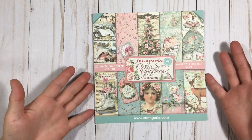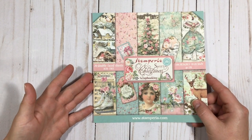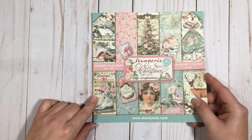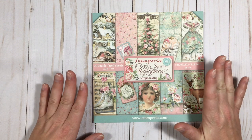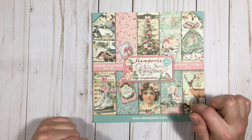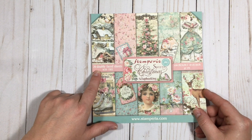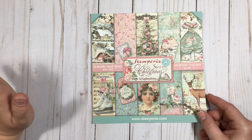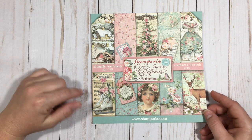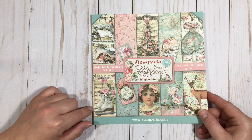Hi guys! Welcome back to my channel. This is Brandy and I told you guys I was going to go ahead and make a short little video on this beautiful paper pad called Sweet Christmas by Stamperia. These are double-sided and there are 20 sheets in this and they are absolutely gorgeous. I just wanted to make a quick video and show you what the paper looks like.